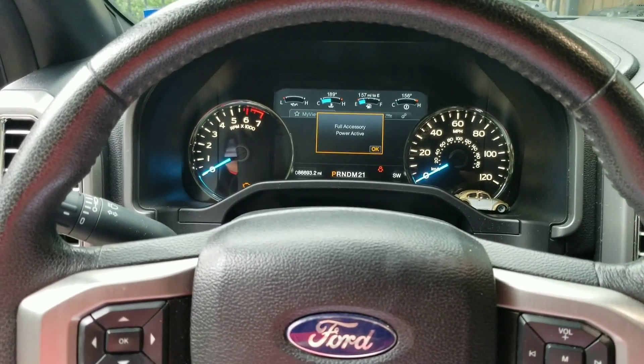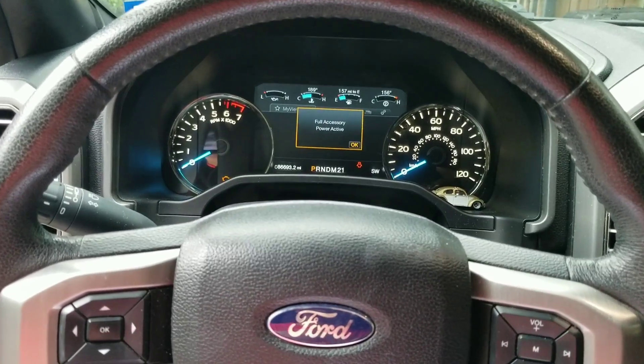You've also got the seat belts — you can disable the passenger, driver, or both seatbelt reminders.